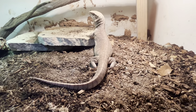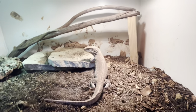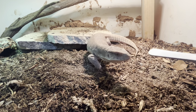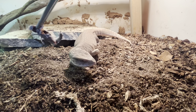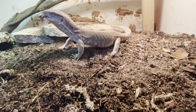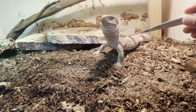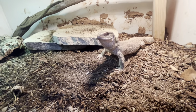I haven't measured Blue recently but he might be almost a foot now. I've had him since he was probably about this big - he was a little dude when I got him and now he's growing like crazy.